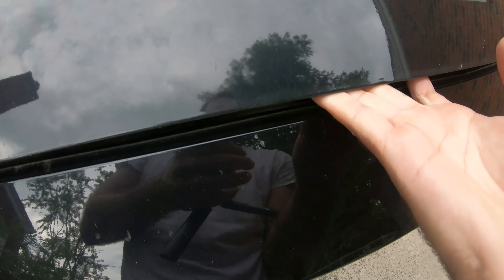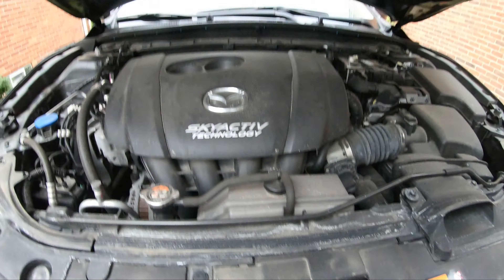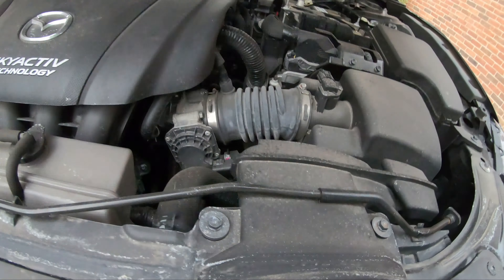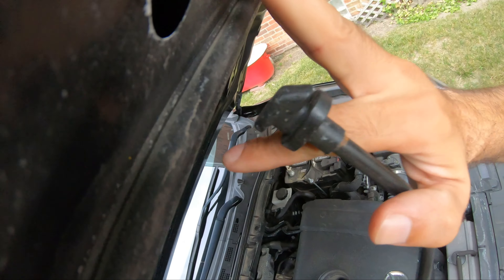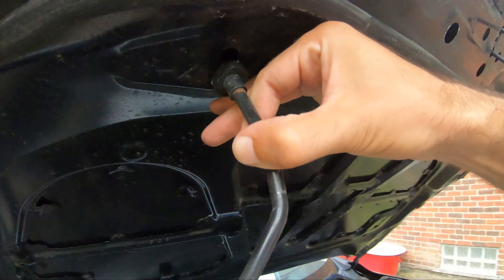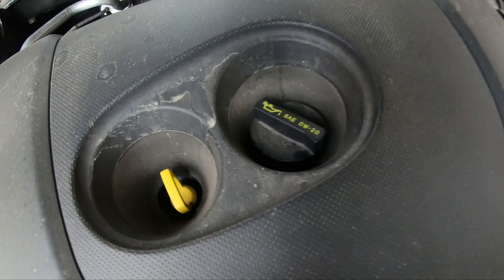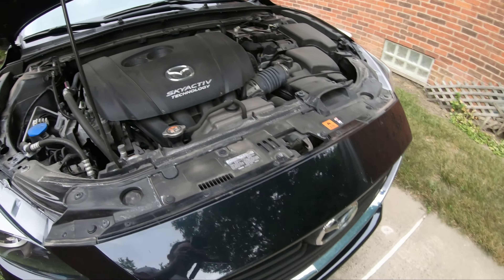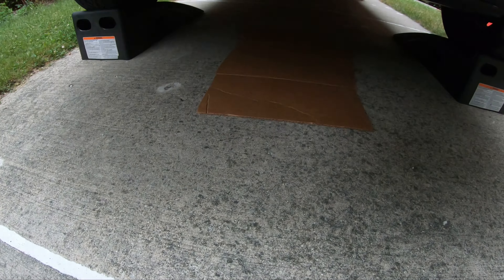Find the lever inside to release the hood, then hold the hood up with one hand and take the hood prop and put it into the hole to keep it up. I noticed the oil spec is 0W20 — perfect. I'm going to set some cardboard underneath the car to prevent any oil splash from staining the driveway. Any old cardboard will do.